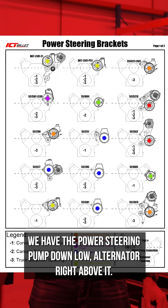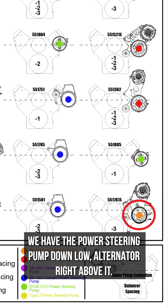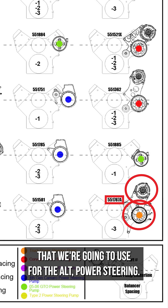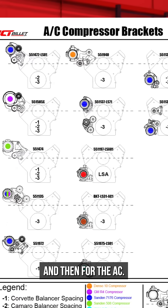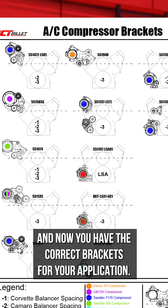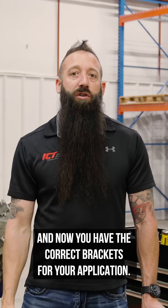If you see the guide here, we have the power steering pump down low and the alternator right above it. These will be our bracket part numbers that we're going to use for the old power steering. And then for the AC, pick that one out — that'll be the part number. Pair those two together and now you have the correct brackets for your application.